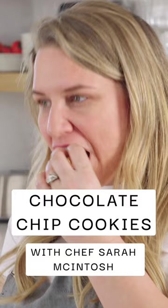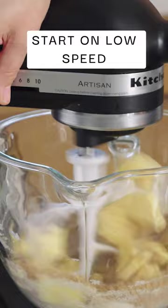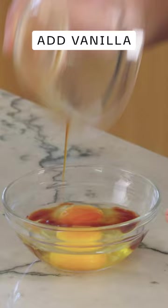I have the butter that came out of the freezer. I'm gonna add the brown sugar and the white sugar, and I'm just gonna start on low speed. It's really important when you mix not to cream the butter. I'm going to add our eggs, then the vanilla, and then add it to the bowl. The whole time we're mixing, we're gonna be watching that butter — we don't wanna over mix.